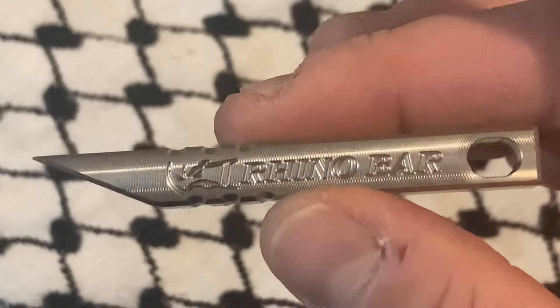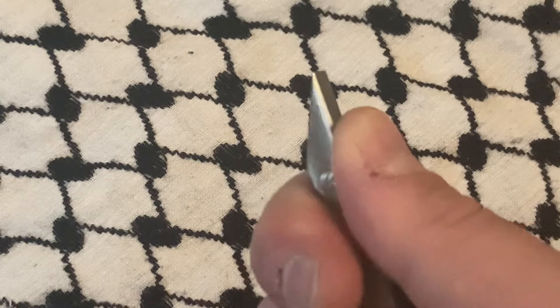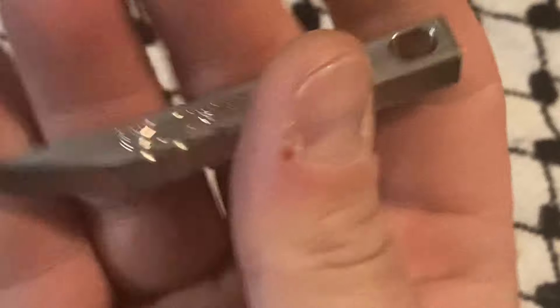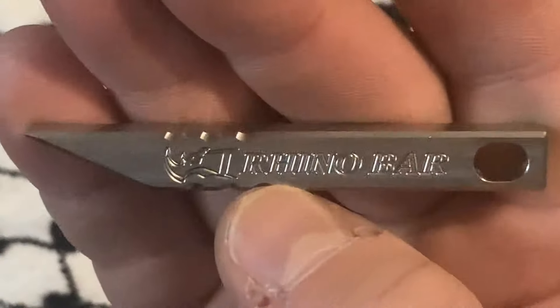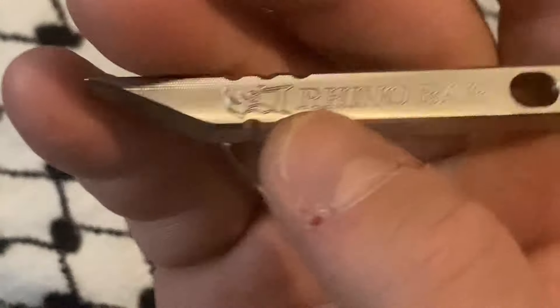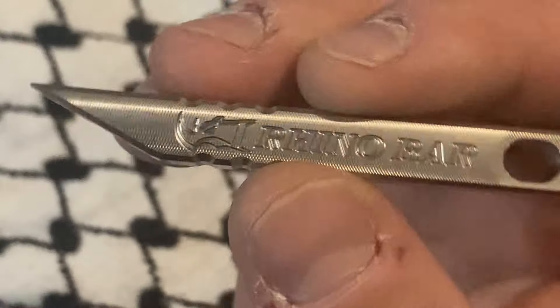This is going to be a daily carry for me simply because there are things I'm encountering that I cannot pry out with my fingers, and I'm not really willing to use a knife because it's dangerous and also silly. So this kind of fits a niche in my EDC.